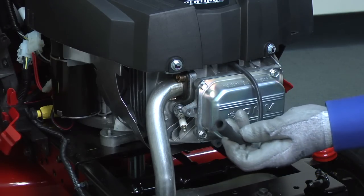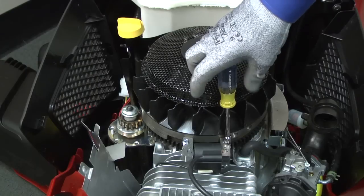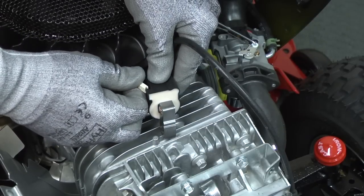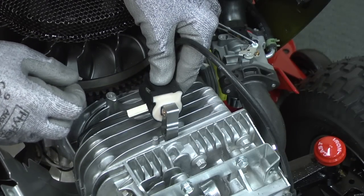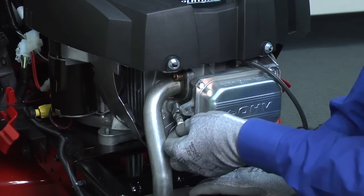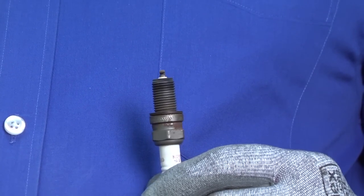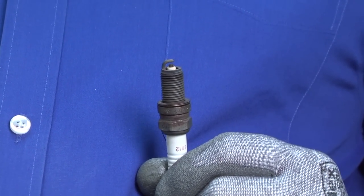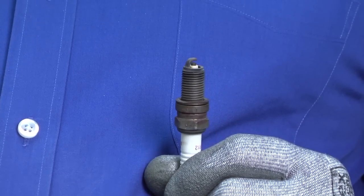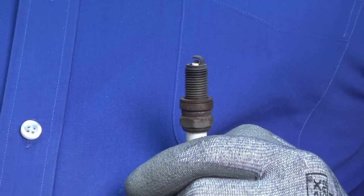First, make sure you have the spark plug wire firmly connected to the plug. Replace the ignition coil if you find damage to the spark plug wire, because the wire is part of the coil. Here's a video that shows how. If you found no problems with the spark plug wire, pull the wire off and remove the spark plug. Check the spark plug tip for carbon or oil deposits that could prevent the plug from sparking, and check for cracks in the plug's insulator. Replace the spark plug if the plug is too foul to spark or the insulator is cracked.